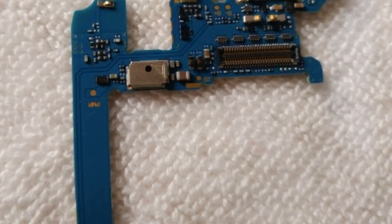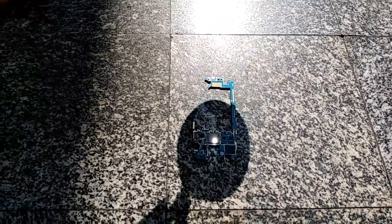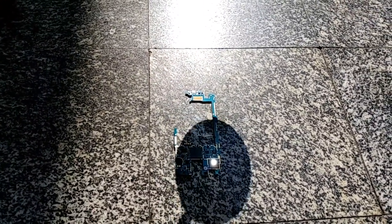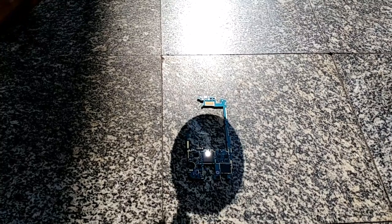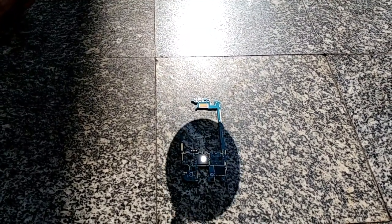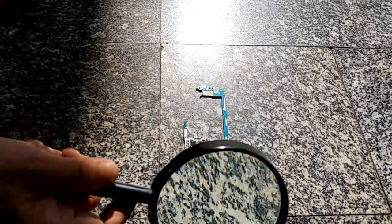So this is like the camera ribbon, and now this is my attempt to fix it with a magnifying glass. This should work, but just to tell you — it didn't work. It continues to boot loop, probably because I didn't hold it for long enough. Thank you for watching, please subscribe. You could probably actually do it yourself if you had a hot enough magnifying glass. Thank you.